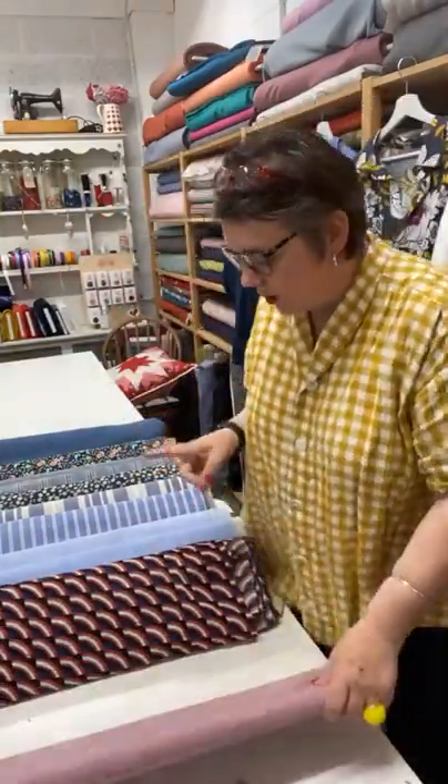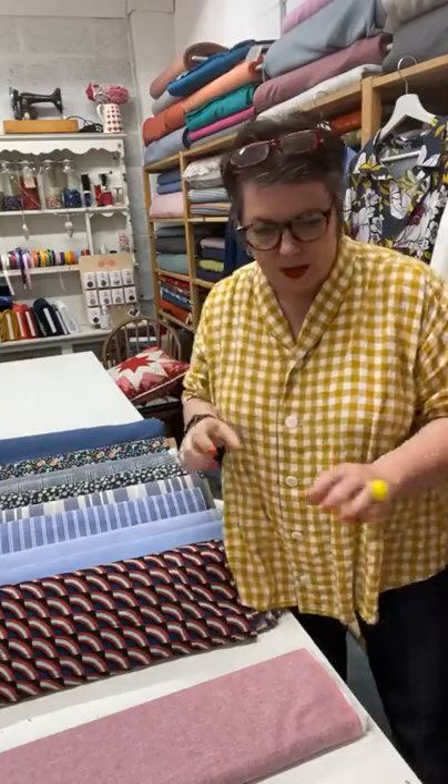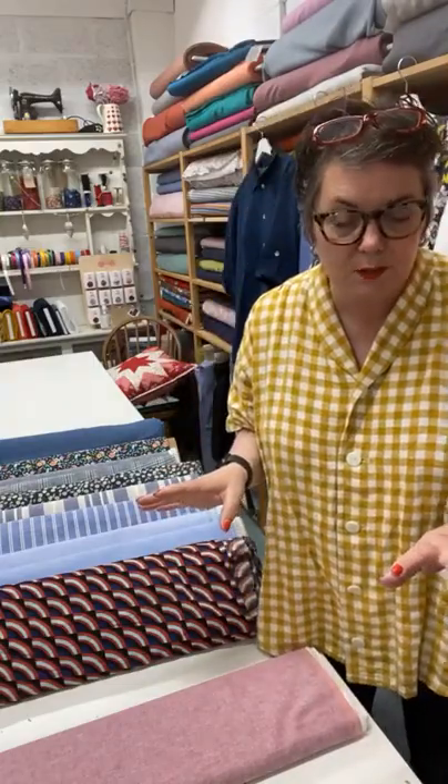We're going back to another chambré — we've got loads of chambrés and I think they work. They are just the perfect fabric for a shirt because you can do so many different things with them.